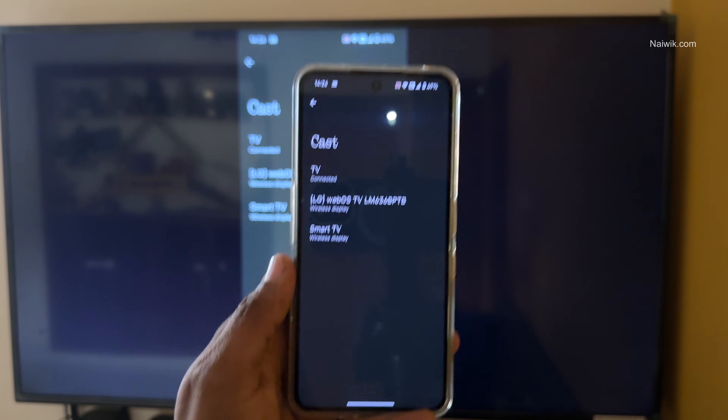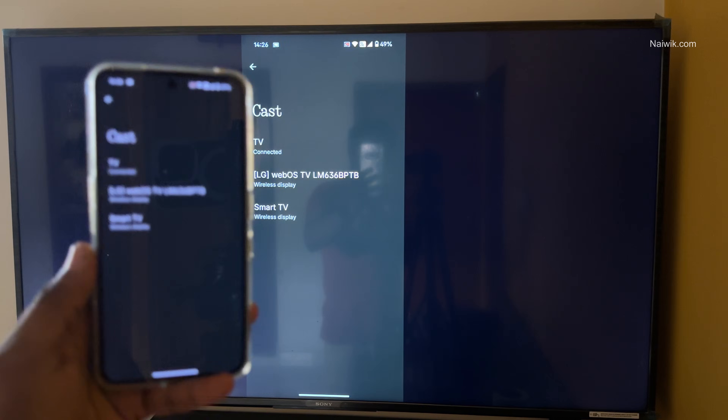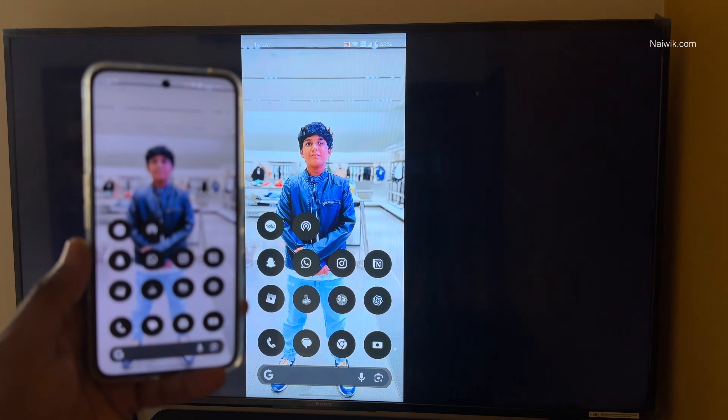Now, over here you can see that my phone is visible on the TV. Whatever I do on my phone, it will be shown on the TV.